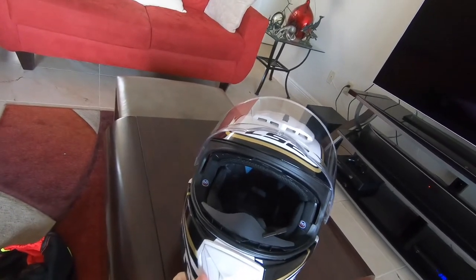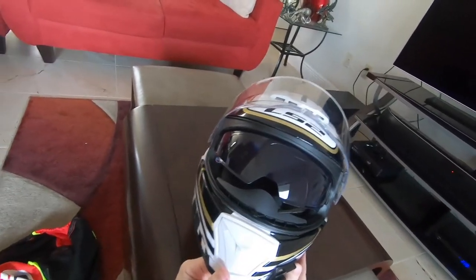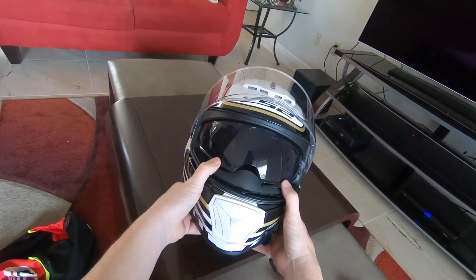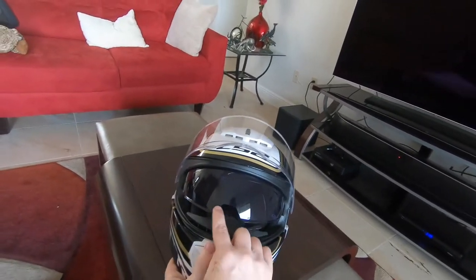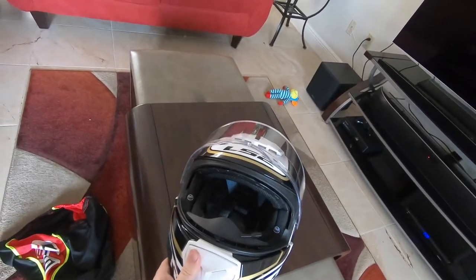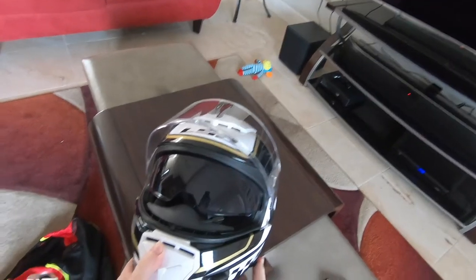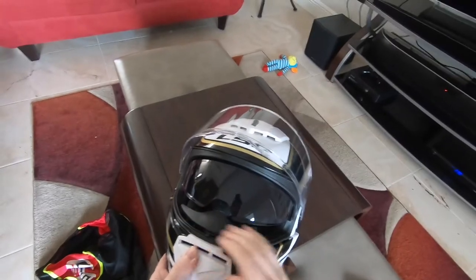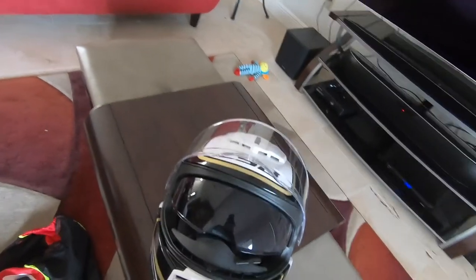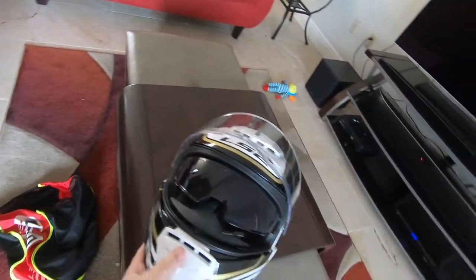The drop-down visor — it doesn't come down low enough for me. I don't know if it's my riding position or the design, but I would prefer it came down at least another half inch. My eyesight tends to catch the bottom edge and focus on it, which is too much of a distraction. It's nice to have — don't get me wrong, it's great to not have to swap visors if you're riding after dark — but I wish it covered the entire viewing surface. Also, the visor is tinted purple, and I'd personally prefer a brown or green tint, but that's just nitpicking.